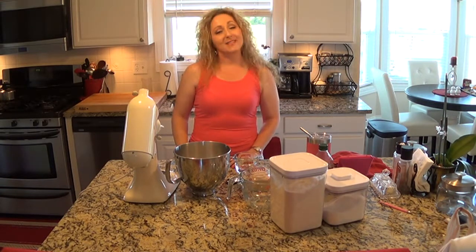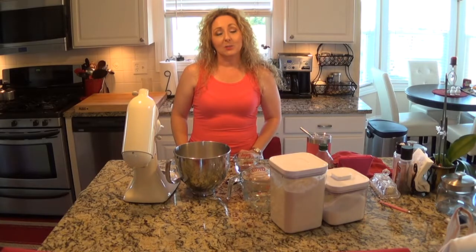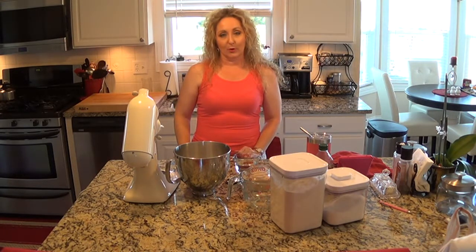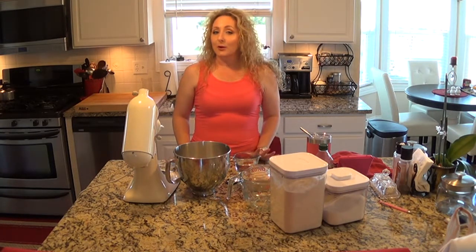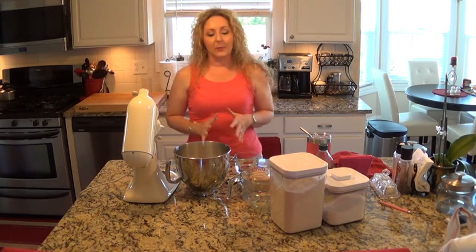Hi guys! Thanks for visiting my channel. It is burger night, so I'm going to be making herb cheddar burgers. And every great burger has a great bun, so that's where we're going to start — with a homemade burger bun.